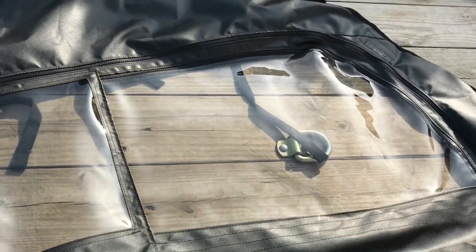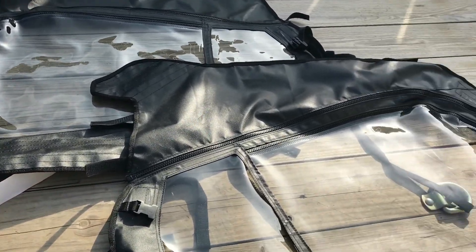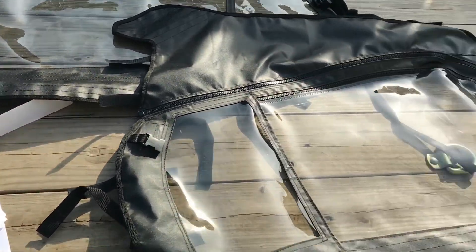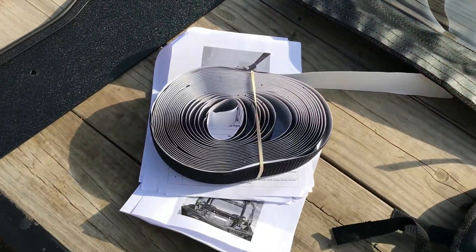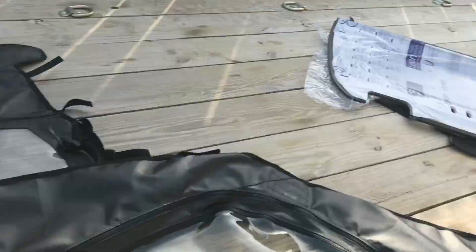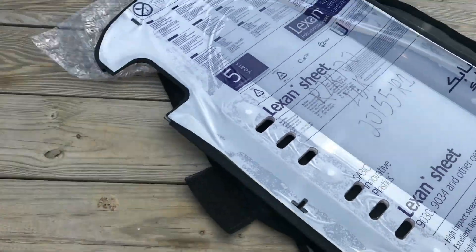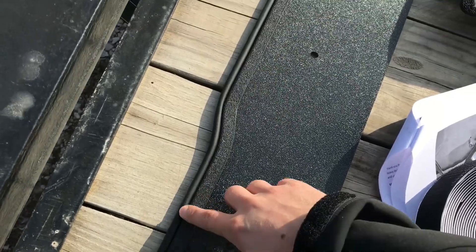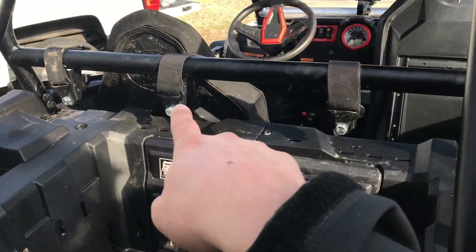Hi YouTube. Today we're going to look at the Pacific Eagle Razor XP 1000 and the 2015 and up Razor 900 models. This is the upper door enclosure — they call it their soft modular doors. We've got the passenger side and driver's side, along with some Velcro. We've also got the Lexan rear window with dual vents. We'll be installing that, plus a piece of ABS plastic with weather stripping that will go at the bottom.